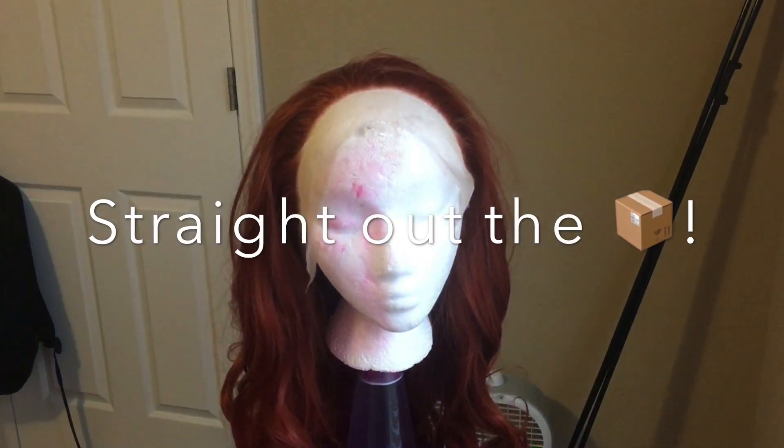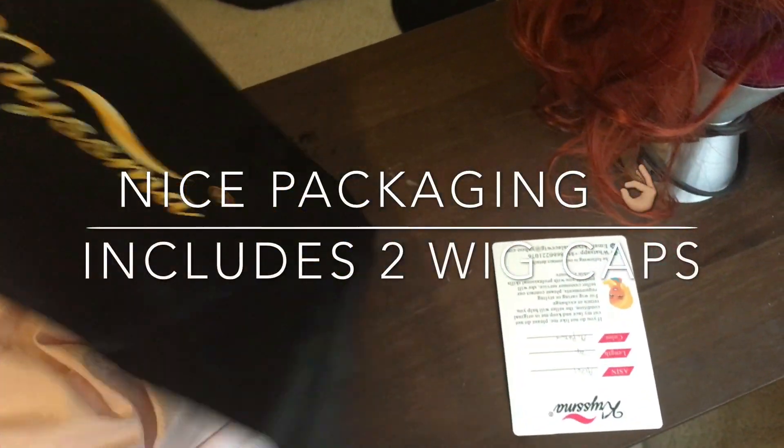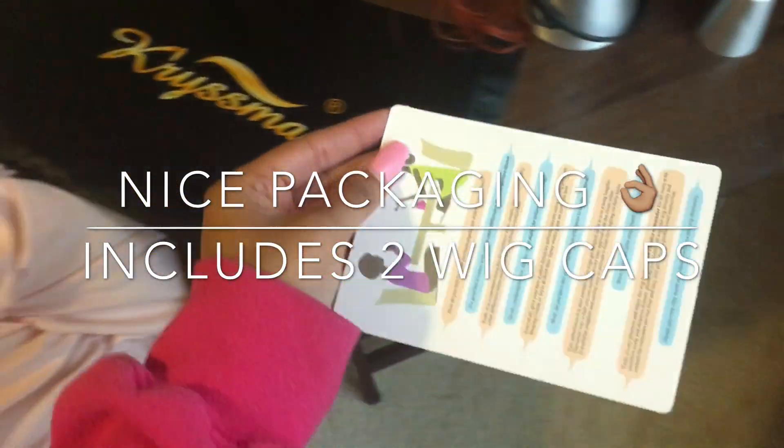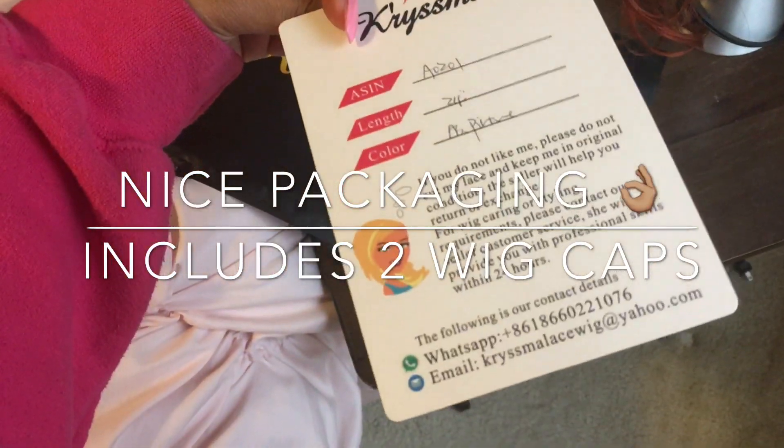But this is it, straight out of the package that it came in. It came in this nice little bag with two wig caps and a little care card, and if you don't like it, you can send it back.